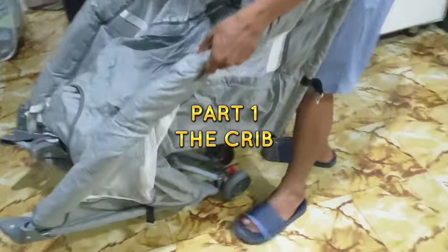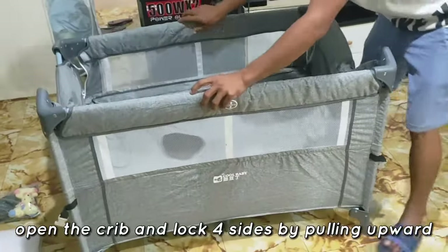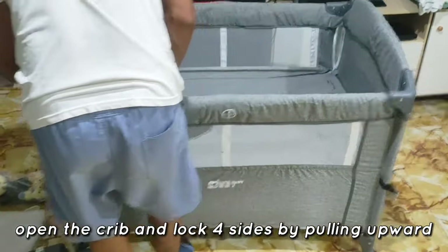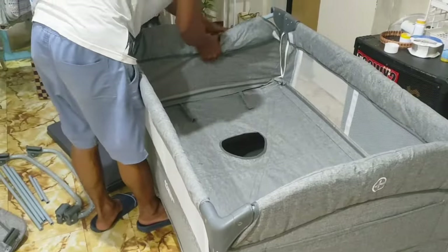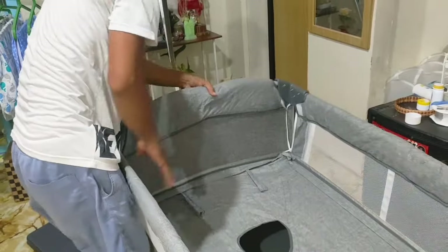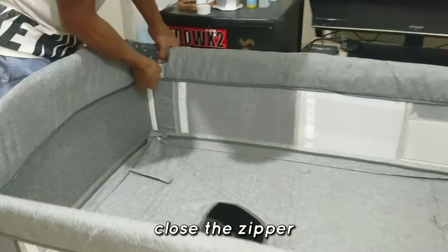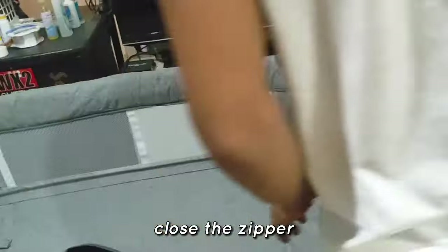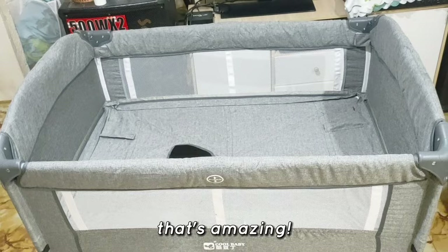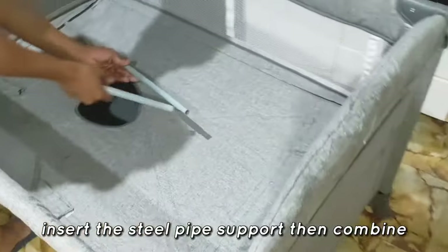Part 1: The Crib. Open the crib and lock the four sides by pulling upward. Close the zipper. Insert the steel pipe support, then combine.